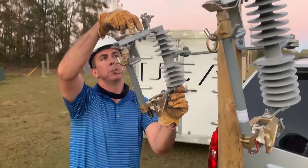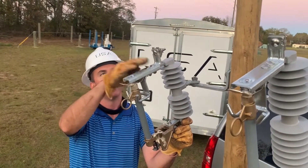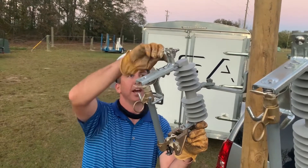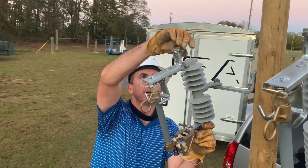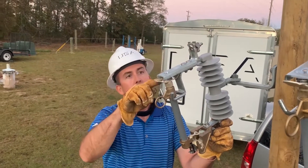Up top you will see two bolts, which leads to a more rigid connection. This top unit can actually be taken off and changed out if needed. There's a tin copper plated element that carries the current from either your parallel groove clamp or your eye bolt up top down to your upper contact.